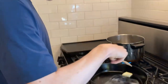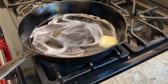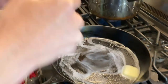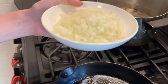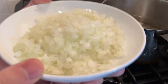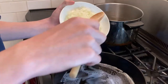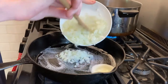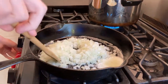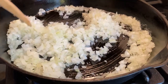Now for the meatballs, you're going to take a pan and melt some butter in the pan. Once the butter is about melted, you're going to put in your onions. We have one half onion — make sure to chop them really fine because we want the flavor in the meatballs. What we're trying to do here is just really get a color on the onions. That's all we really want.